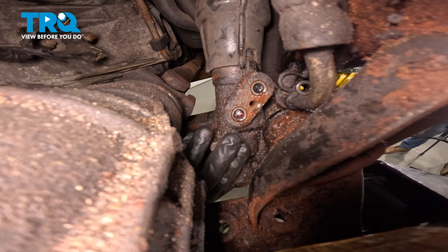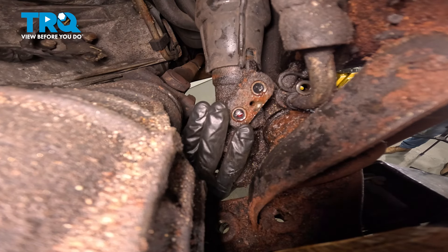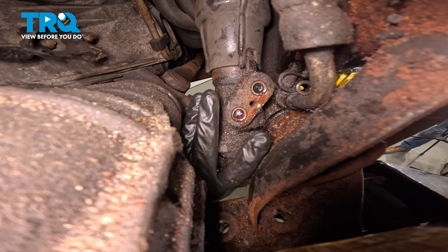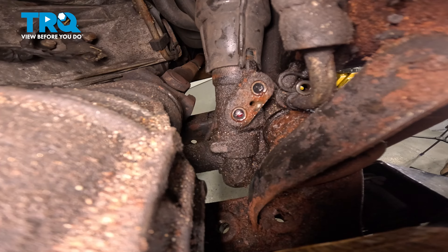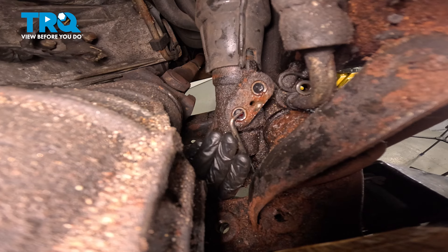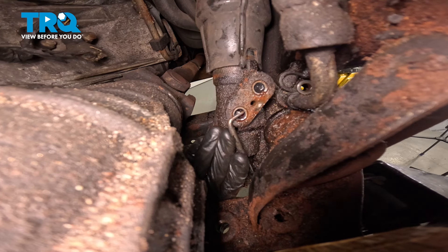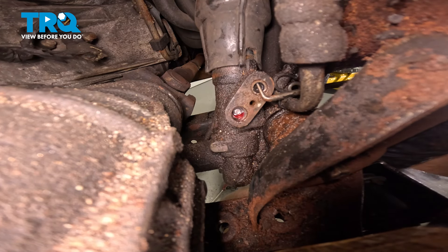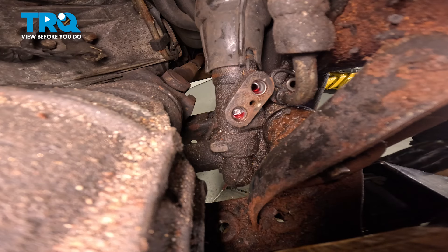Now that we have the lines out of the way, we want to pay attention to the power steering rack where the lines were placed. You'll find a seal in each one of the ports — removing one seal is the same for the other. Since I have the lines off, I'm going to be replacing both. To remove a seal, use a small pick to grab the lip of the seal itself and gently pull it out of place. Give the mounting hole a quick inspection.